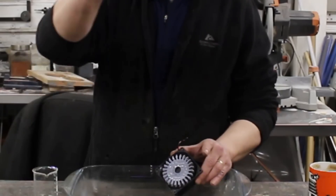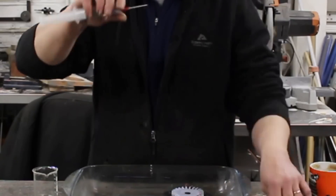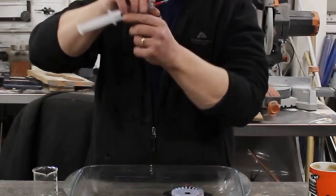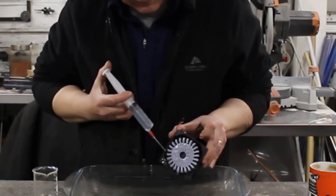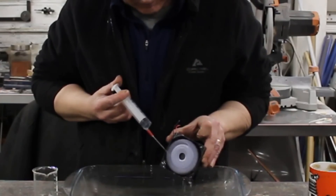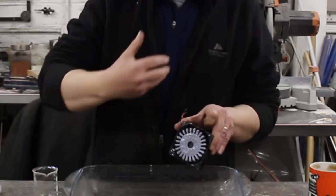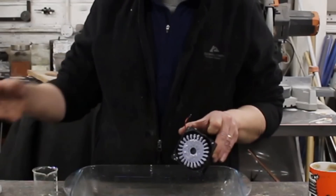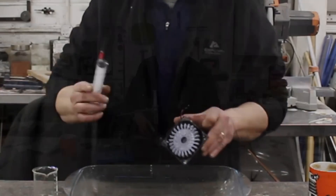However, I've also got 20 millilitres of water in this syringe. The syringe goes through a needle to create a jet of water, and if I put that jet onto the Pelton — not only can I turn it, I can turn it for a considerable amount of time. There are quite a few seconds of turning in that 20 millilitres of water.